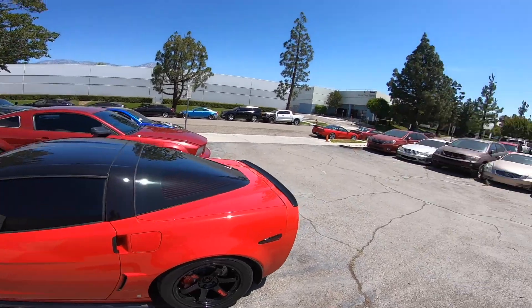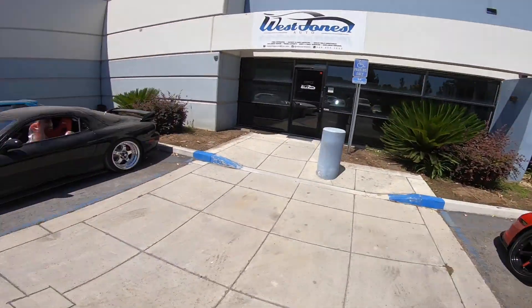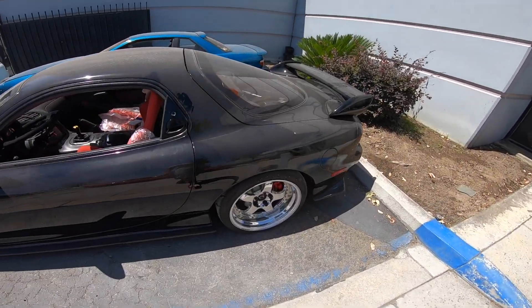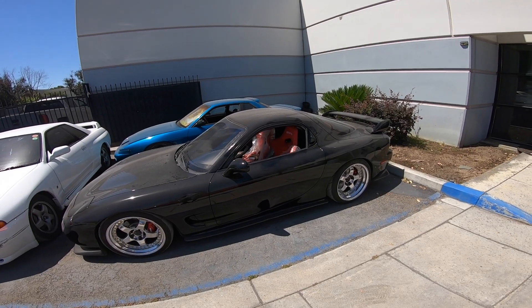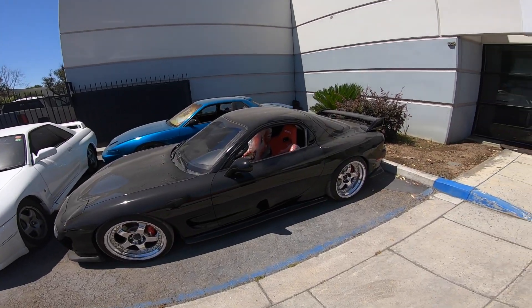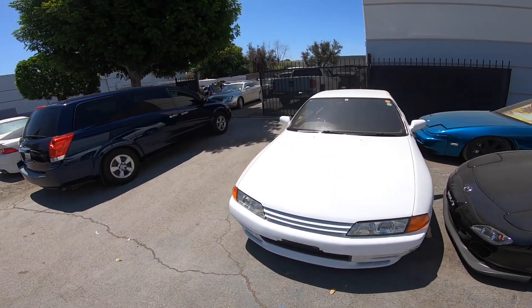Kind of twinning with the NSX over there, and we got the FD over here on the Meisters - clean. I think one day I'll have an FD but I'm just not gonna run a rotary. The only reason I haven't bought one is because I know I'm gonna swap it. Rotary is like worse than a diesel engine.